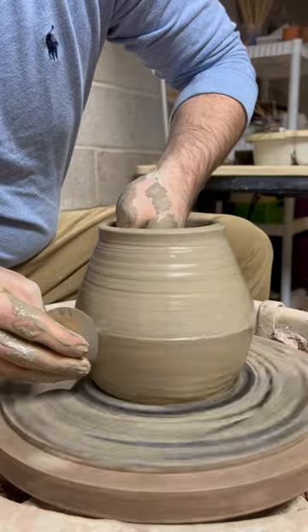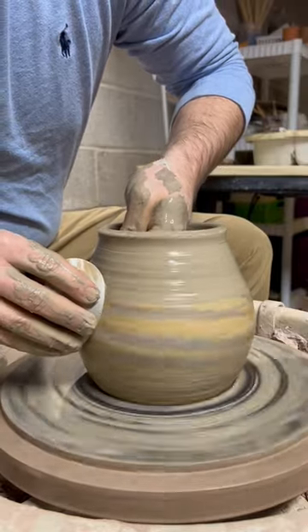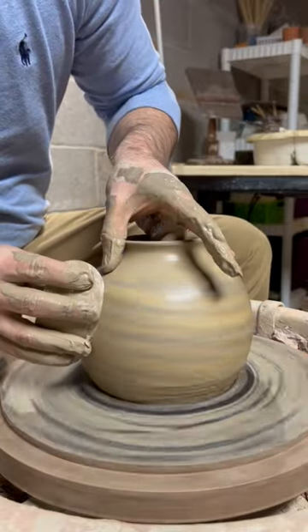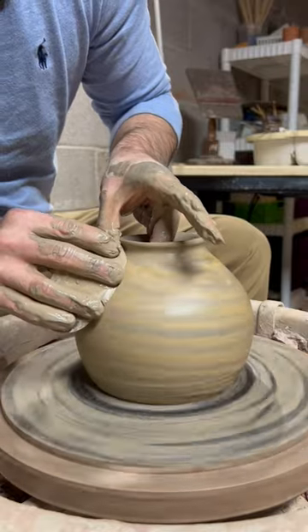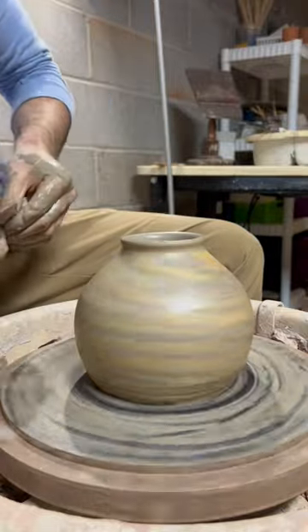I'll also start to give it its round shape. I always have to be aware with my wild clay — it doesn't have quite the plasticity and working properties of commercially produced clay.